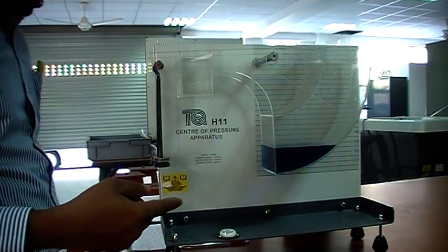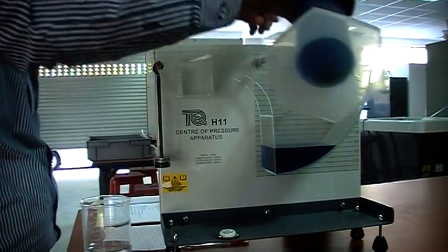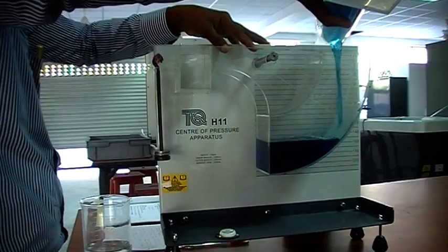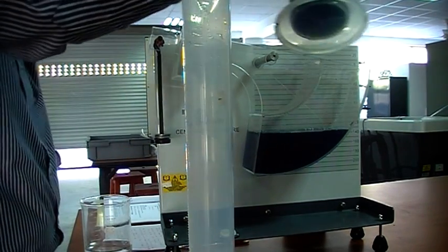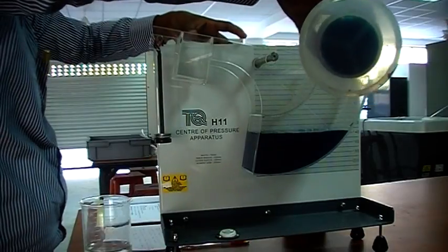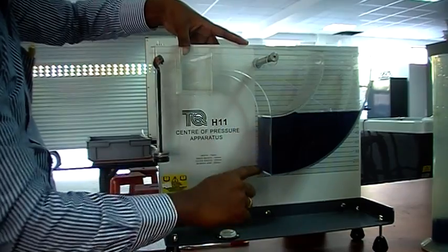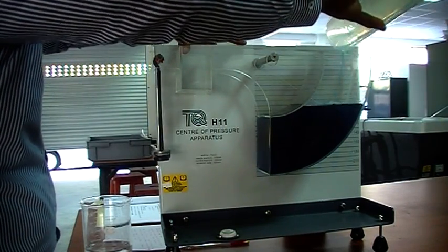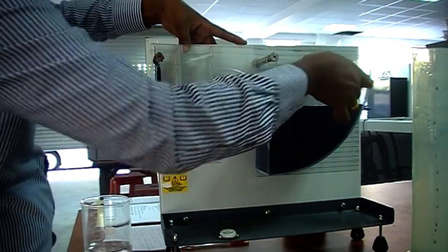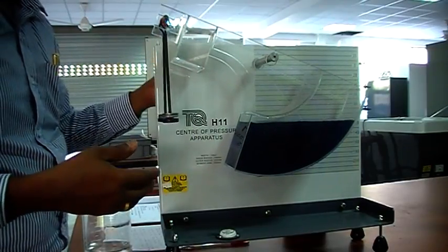Now we are at the partially submerged condition, so increase the weight in 60-gram steps to reach the fully submerged condition. In the fully submerged condition, you can see this plane is fully submerged — take a few more readings at this condition, recording both the height and the weight. That is the end of the experiment; you can do the calculations next.